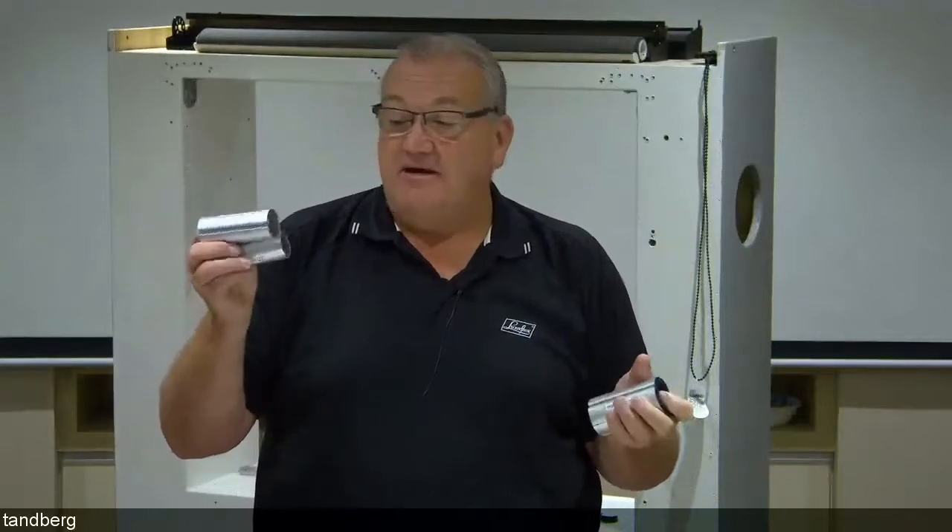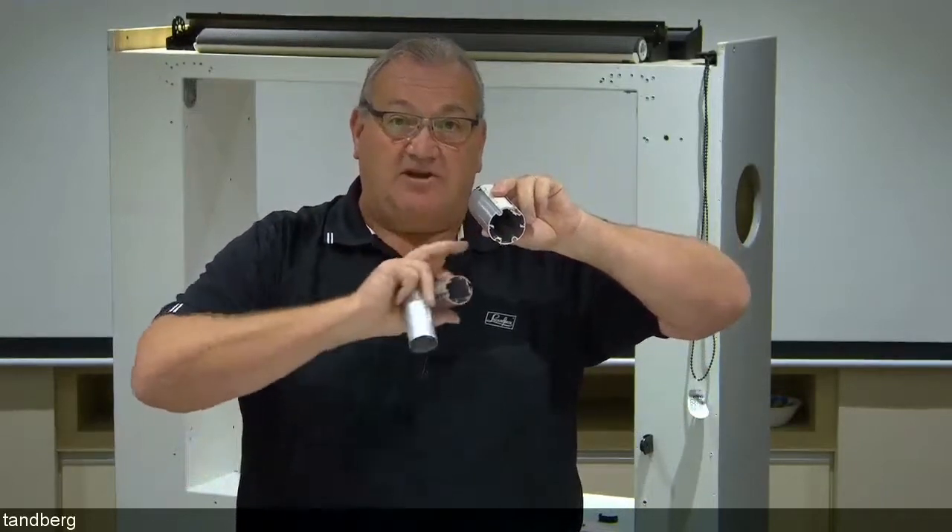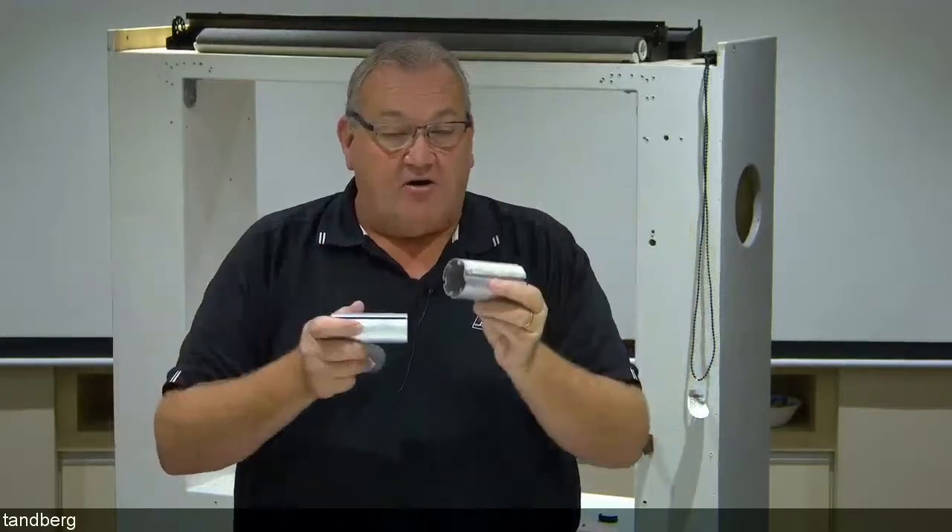Edge blinds come in a 37mm tube and a 50mm tube. The 37mm comes in standard and heavy-duty versions, going up to 2600mm wide. Beyond that, we go up to a 50mm tube up to 3.3 metres wide. We have new PowerView battery motors that slot nicely into the 37mm tube, but for hardwired motors we upgrade to the 50mm tube with appropriate adapters. If you're doing a narrow blind below 2600mm and want a hardwired PowerView motor, you'll need to upgrade the tube — and there is a surcharge for that 37mm to 50mm upgrade.